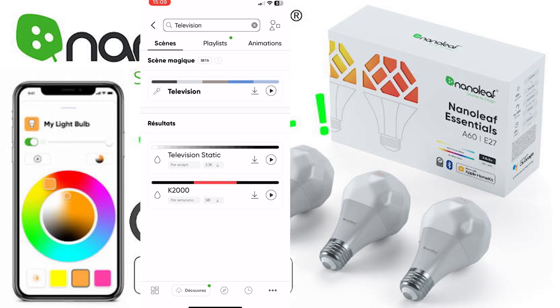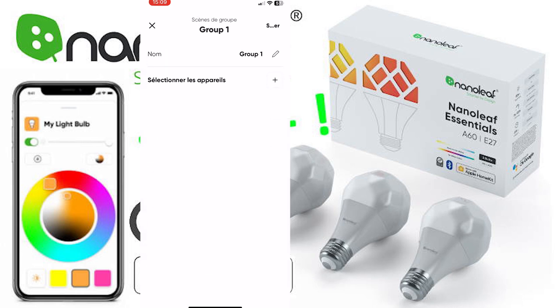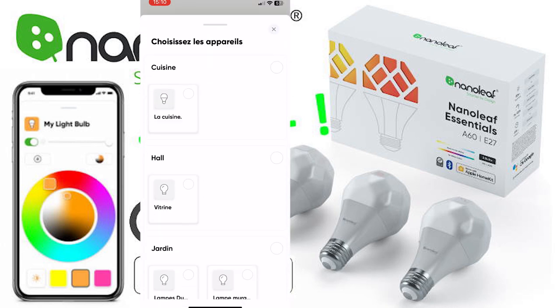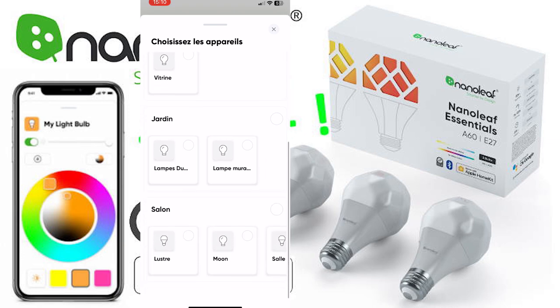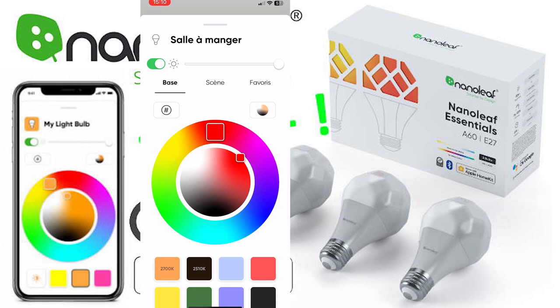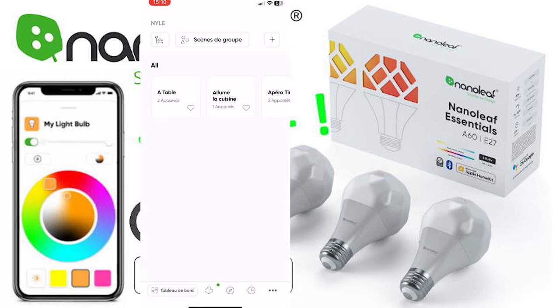If you like it you can push the download button beside it and choose which light bulbs you want to download the scene to. You can also create a new scene by giving it a name, selecting your devices, clicking on your device to choose your color, and then saving it from the top right. This way you can create new scenes that will also be displayed within the HomeKit app.